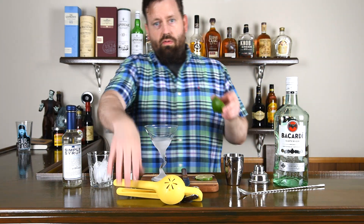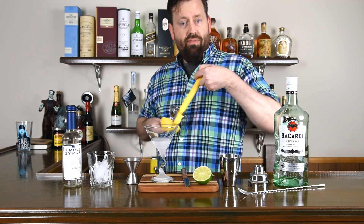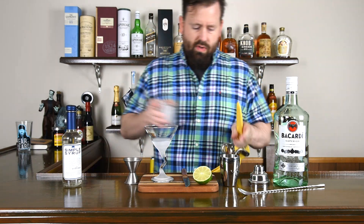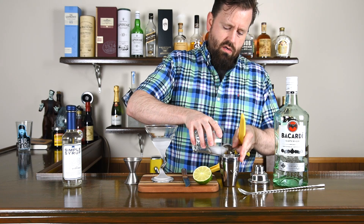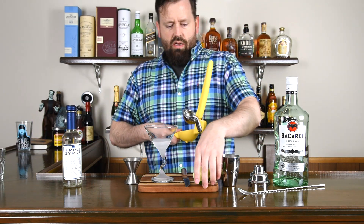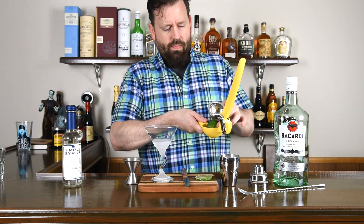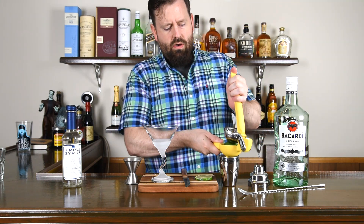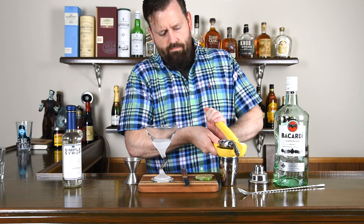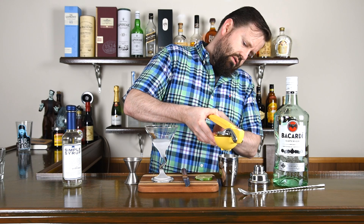Shaker — very easy to make. I make these all the time. You just need the juice of half a lime. My ice and shaker — you need ice with everything. I'm using a Chef N juicer, love these things. Half a lime, pop it in there, squeeze that into the shaker.